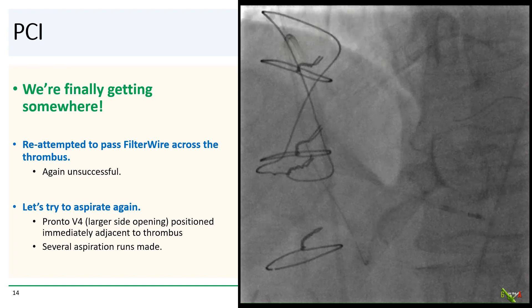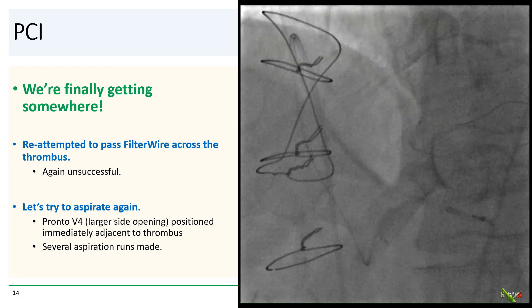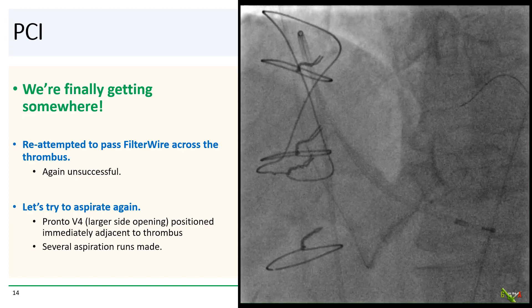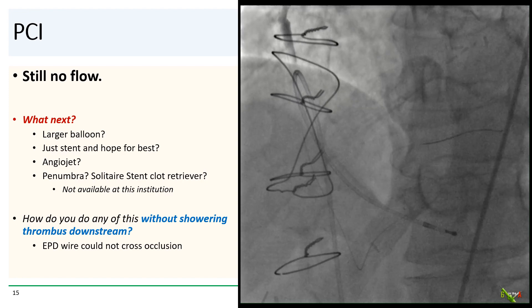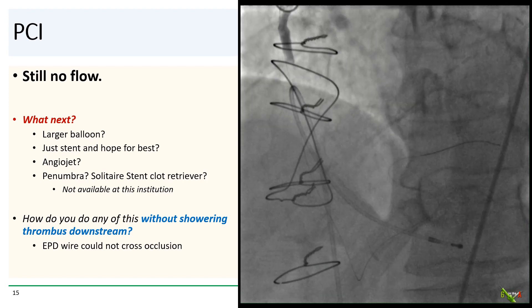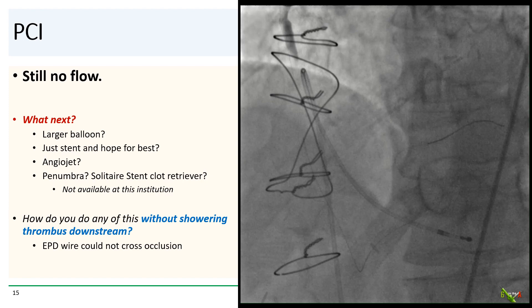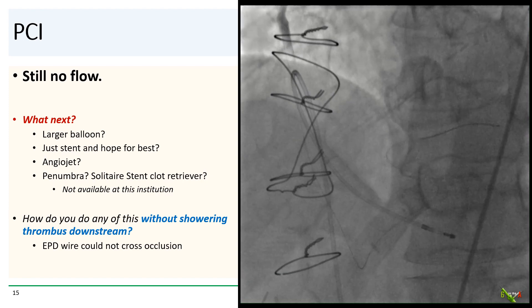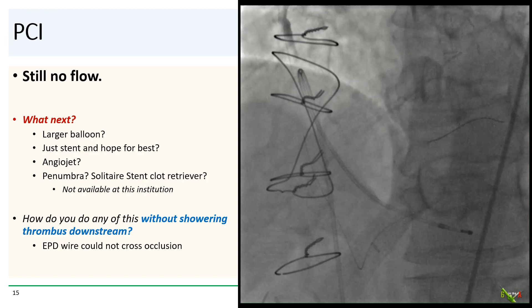We just have to somehow aspirate or dilate that clot. We tried again to pass a filter wire across the thrombus, but were again unsuccessful. We positioned a PRONTO V4 right adjacent to the clot and made several aspiration passes, but there was still no flow. We considered using a larger balloon, stenting and hoping for the best, or reaching for the AngioJet. We did not have the Penumbra system or the Solitaire stent clot retriever at this institution. And we could not get an embolic protection device wire to cross the occlusion.